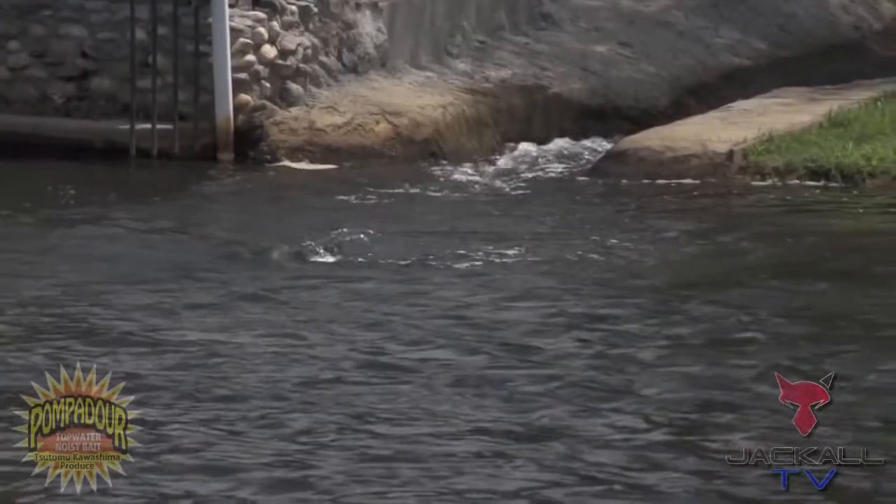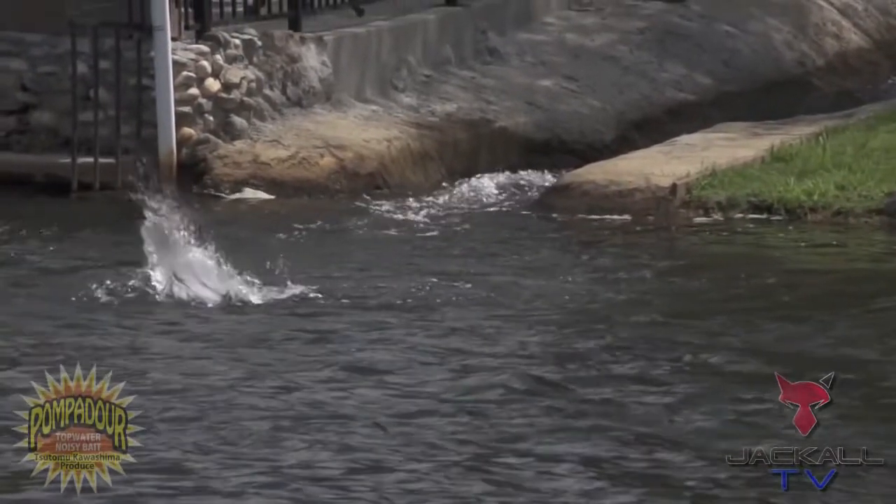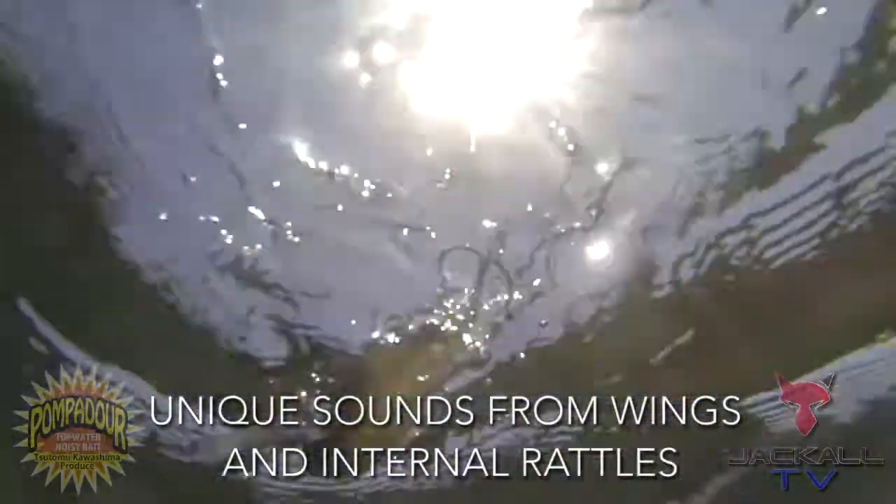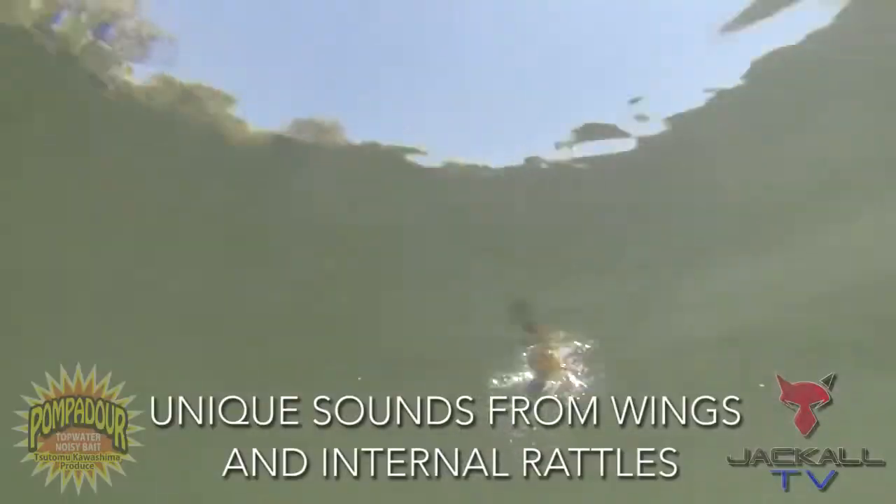This thing has two different sound chambers. It's got a metal ball bearing inside, so when you're reeling it through the water, it's going to have a lot of action, a lot of noise, and it's just going to disturb a lot of water and really draw those fish from a far distance away to come out and look at this bait.